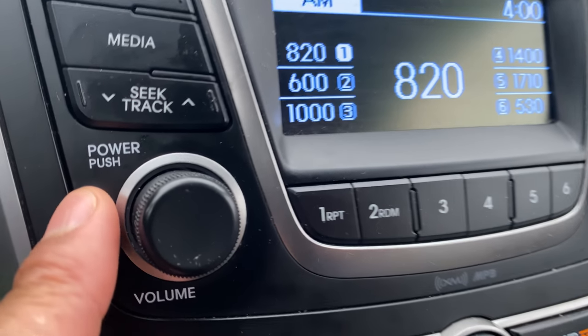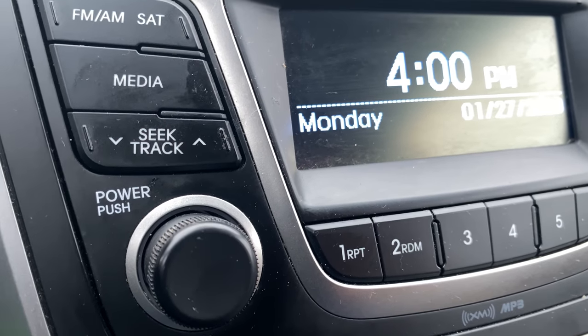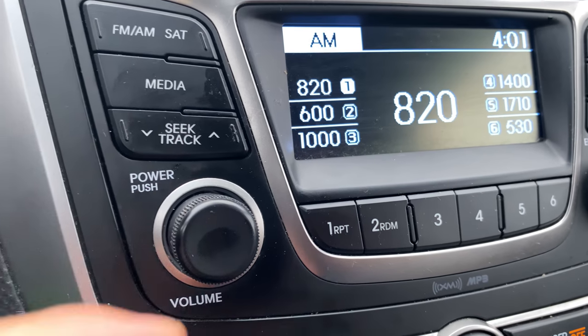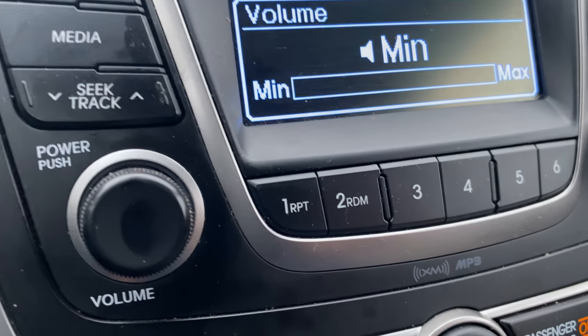Next is the push power/volume button. If I press this, it turns the media center off. Press it again and it turns it back on. It also doubles as a volume knob — you can turn the volume up or turn the volume down.